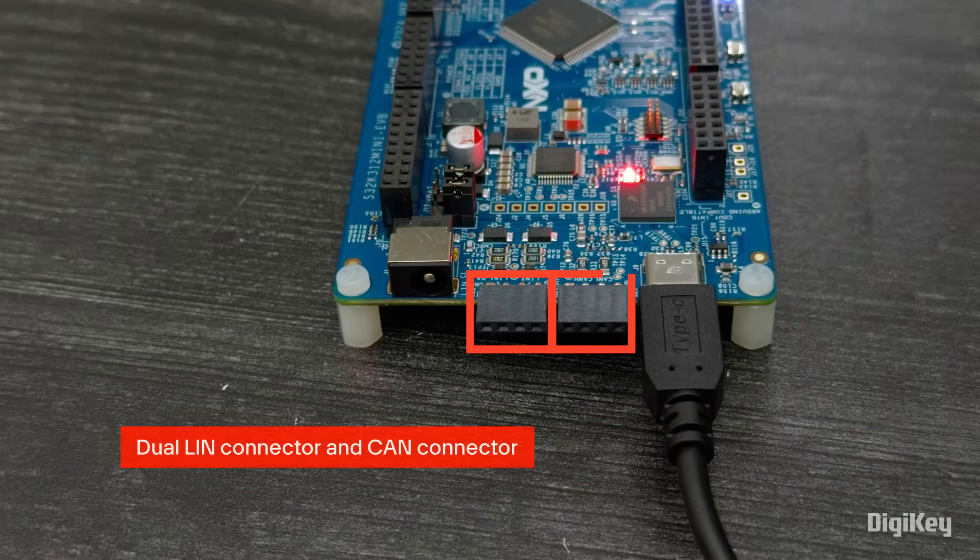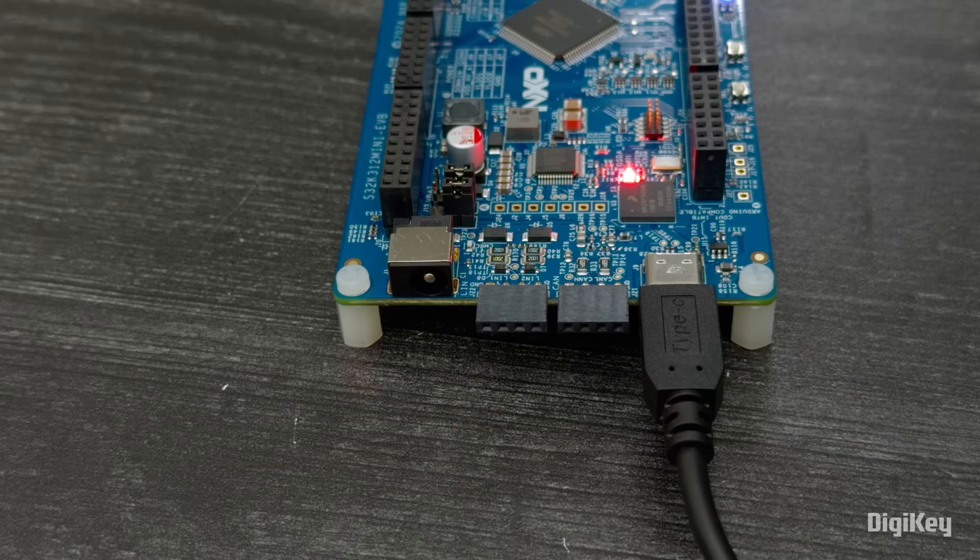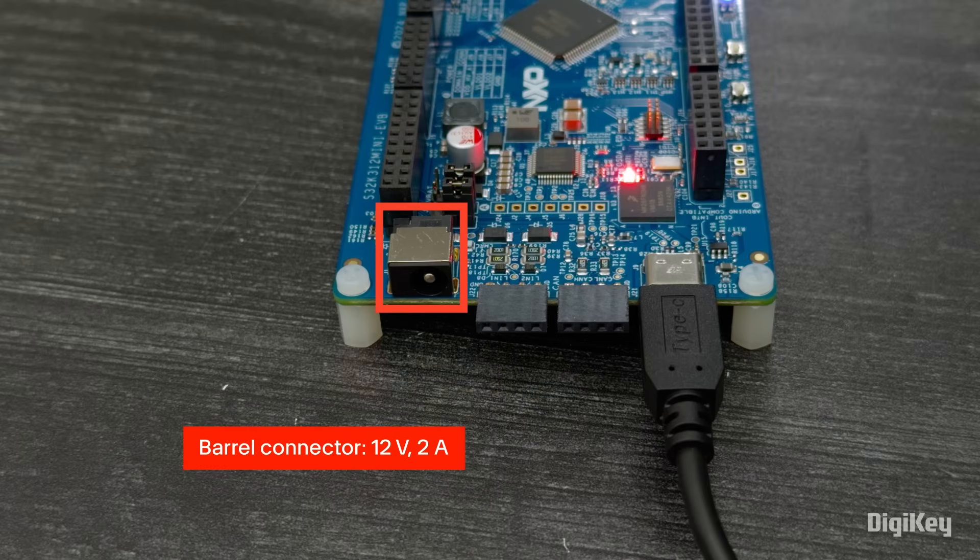If you're using both the CAN and LIN interfaces, or if you're using add-on boards via the Arduino-compatible headers, you'll need to power the board with a 12-volt, 2-amp supply plugged into the barrel connector.